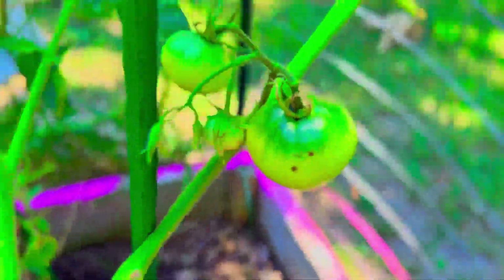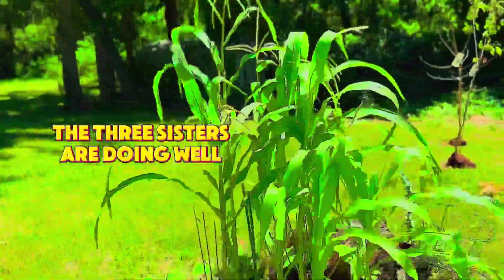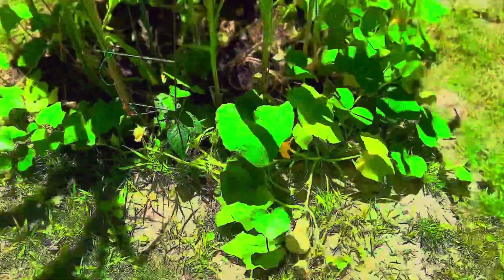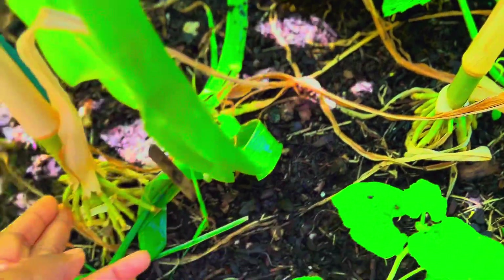I am loving my tomatoes. However, they are taking a long time to ripen. I've had maybe four or five of the big ones ripen and maybe four or five little cherry tomatoes ripen, and they tasted good. I'm just waiting and waiting for more because it is a long process, and the heat does play a big factor in how they turn out and how fast they ripen.